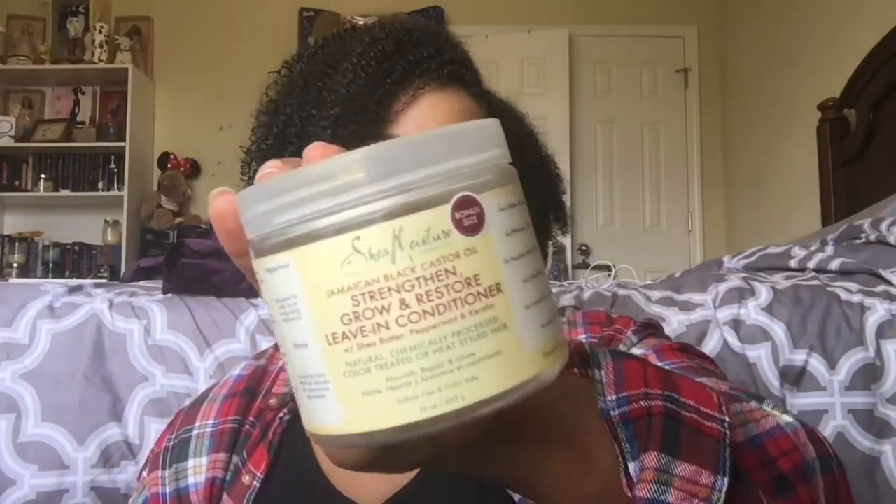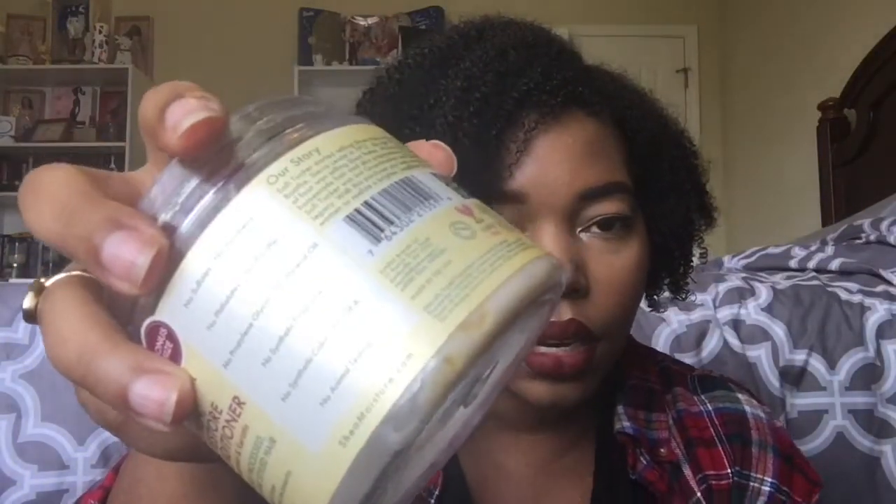I have the Shea Moisture Jamaican Black Castor Oil Strengthen, Grow, and Restore Leave-In Conditioner with Shea Butter, Peppermint, and Keratin. This is partly why I decided to stop buying Shea Moisture — they changed the formulation. This version has little pockets of oil you can actually see in the product, and that's what makes it amazing. They've completely taken that away. I won't repurchase unless I find this old formula at Marshalls or TJ Maxx — I'm not going out of my way for Shea Moisture.